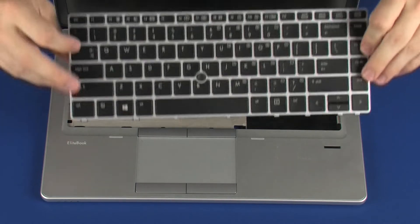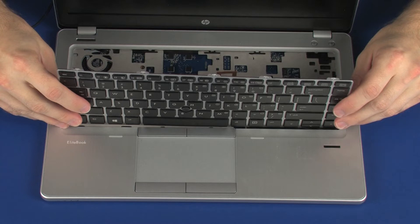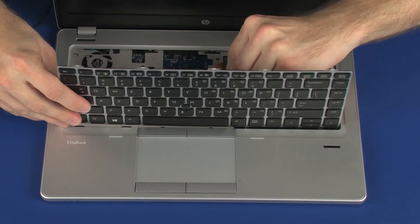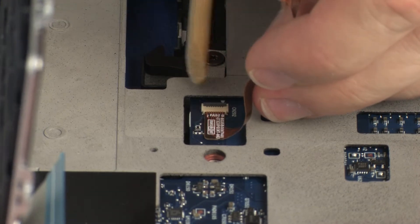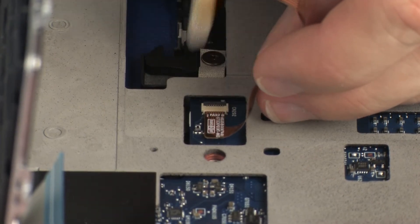Replacement: Position the keyboard on the notebook so that you have access to the keyboard ribbon cable and ZIF connector. Insert the point stick ribbon cable into the point stick ZIF connector on the system board and press the locking bar down to lock the cable into place. CAUTION: Use care to prevent damaging the ZIF connector and ribbon cable.